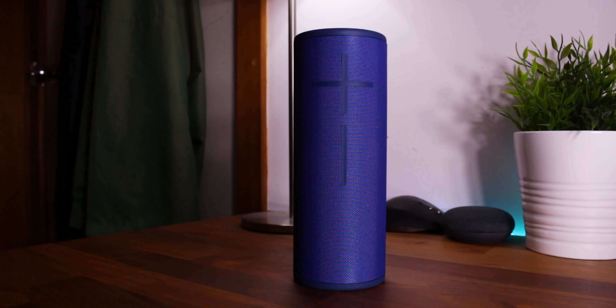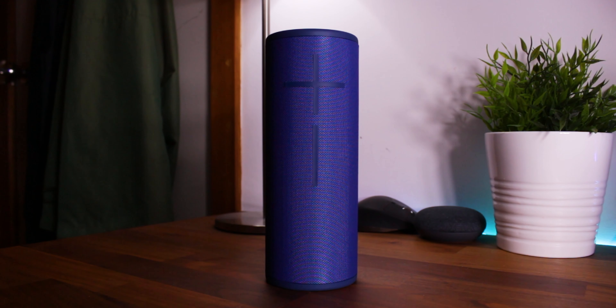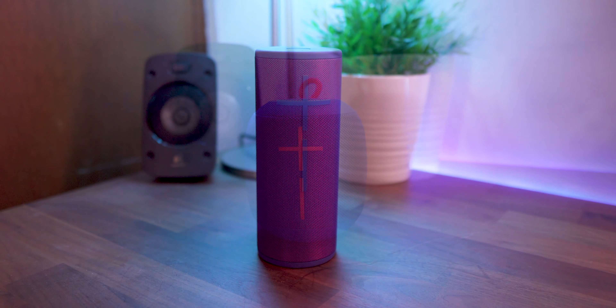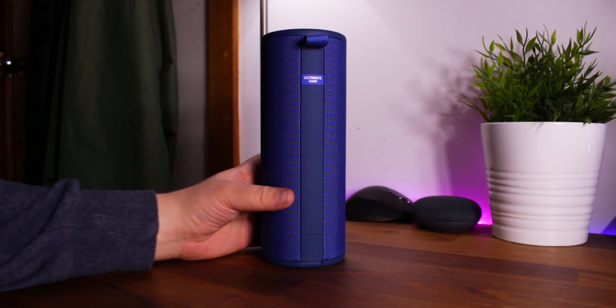Speaker volume wise, I found the speakers sounded pretty equal at their highest volume, although bass definitely kicks in a little bit more this time. What's great about the Ultimate Ears speaker range though is that it still features that waterproof and rugged design. It's perfect for the outdoors, and it's easy to recommend these types of speakers for its build construction alone.